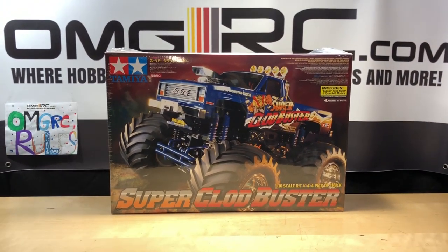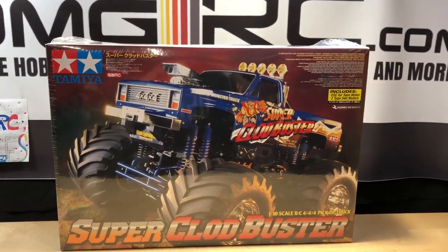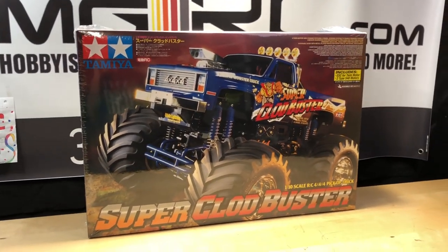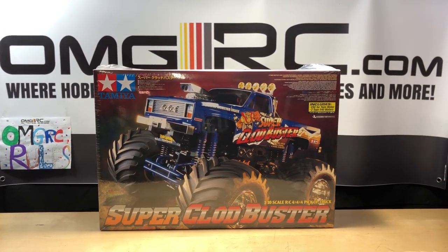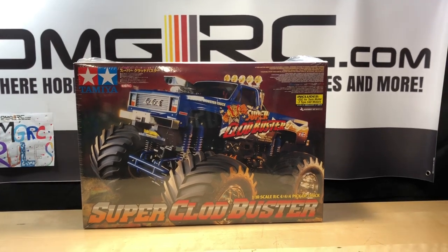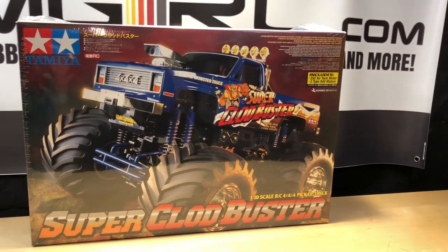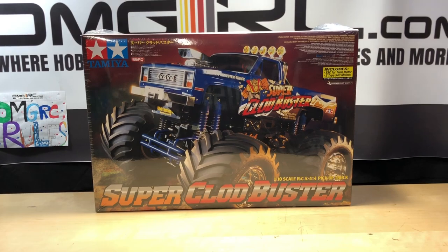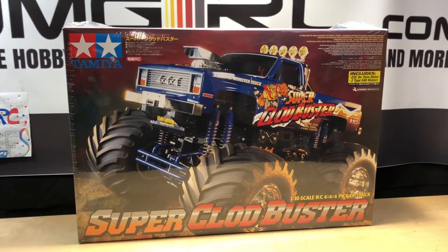Anyway, let's go ahead and get into this thing - it's still sealed up. We do carry these too, so I'll put a link in the description below. These things fly off the shelf - anytime we get them in, they're gone. Still really popular, lots of upgrades you can do to it. Pretty cool because they're motor-on-axle, so a lot of that weight is on the actual axles rather than in the truck itself. Definitely a cool setup.